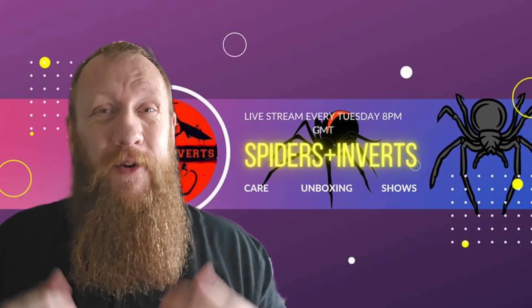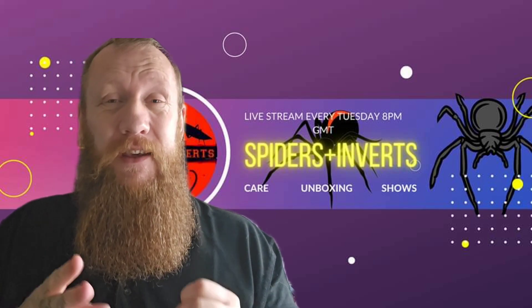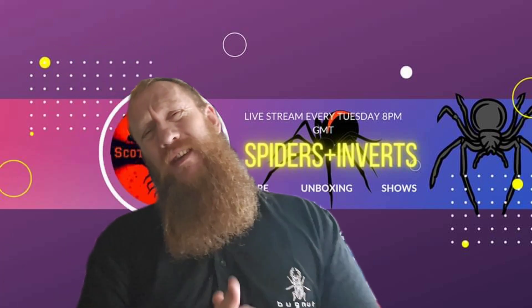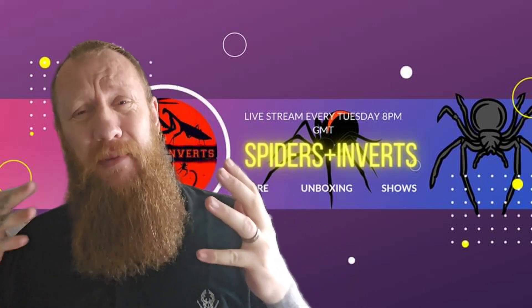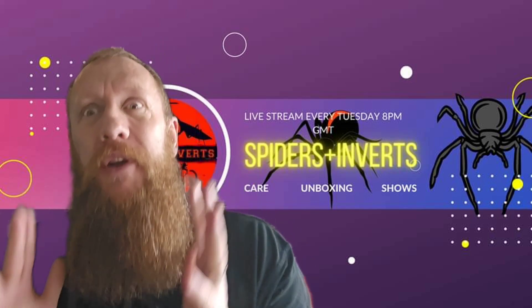Hi and welcome to Scott's Invert. I'm Scott. Today you're going to see an invert — it's the Euthalia species, green femur, an absolute beauty in the hobby. A reasonably rare spider as well. Hopefully we'll get some more of these coming into the hobby pretty soon because they are phenomenally beautiful.